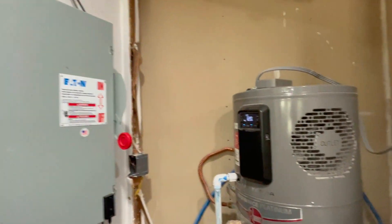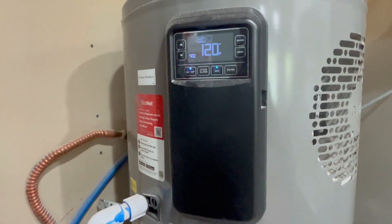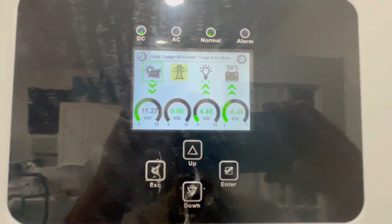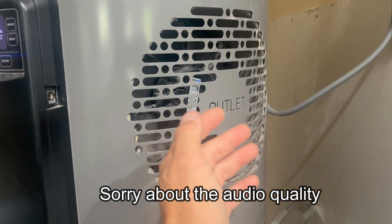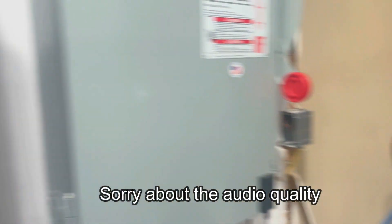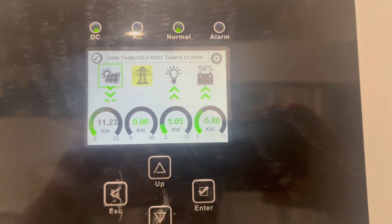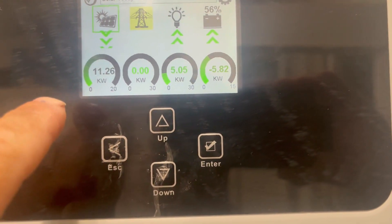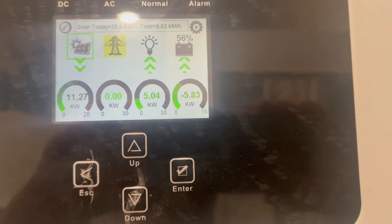Now let's start up the heat pump water heater. I'll move the temperature up to 140 degrees to kick on the compressor — running it in heat pump only mode because it's more energy efficient. Now we're pulling 5.04 kilowatts. That's less than half of what this inverter is capable of at 12,000 watts continuous off-grid. I'm currently pulling 11.25 kilowatts of solar input, so everything is running just fine.